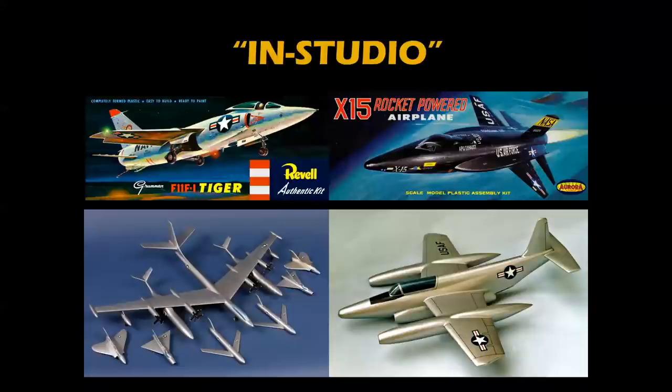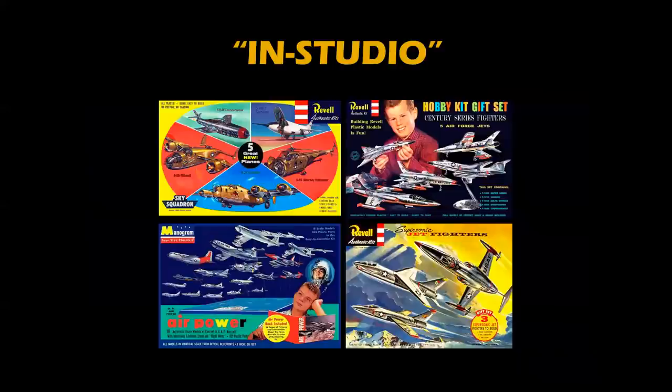But first, an announcement coming soon from Hobby Rama West. We are proud to bring back our in-studio series, which features plastic model kits, original factory models, proposal models, and we're looking forward to bringing these to you. These are currently in production and will be coming in the weeks ahead. Our first episodes will be dealing with gift sets — those special models you got for your birthday or Christmas — and we're going to have a lot of fun.